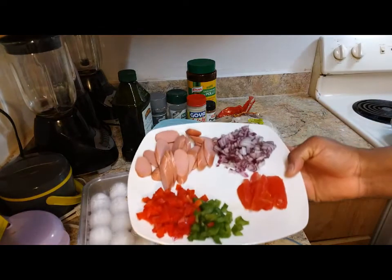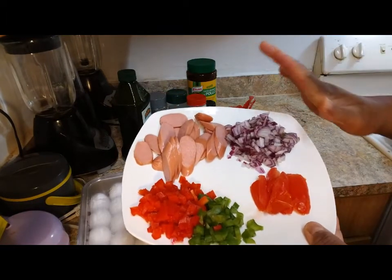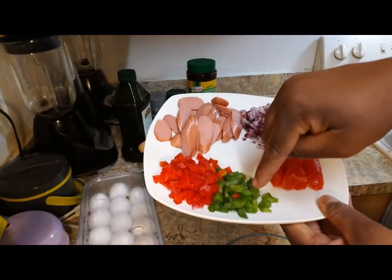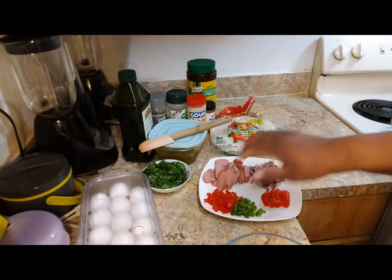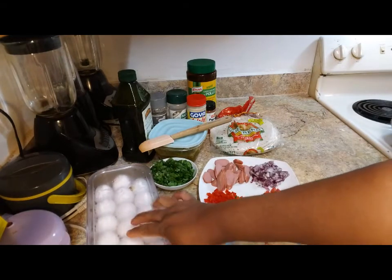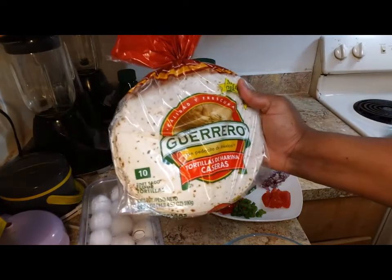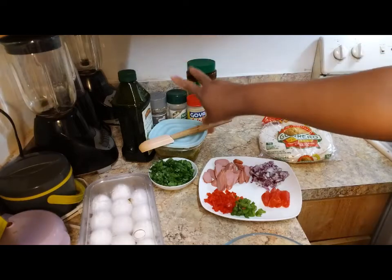I got my garlic, red onion, my tomato, green pepper, red pepper, that's my eggs. Over here I got my tortilla, and I got the chicken right here.